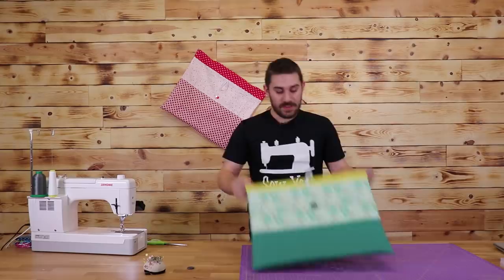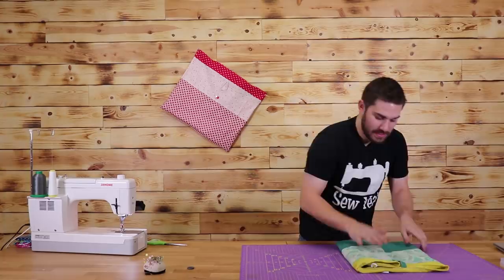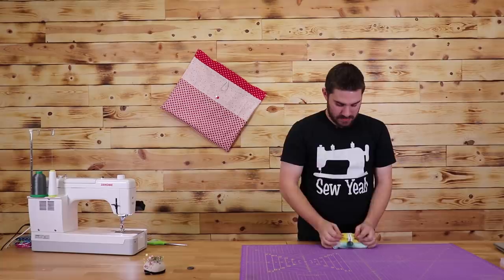Before we end this video, let me show you how to fold up this bag. I'm going to lay it right side down with the button facing down, fold it into itself over and over, then roll it up and add the elastic band. And just like that, our reversible bag is done.